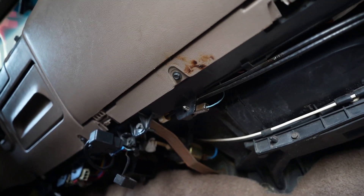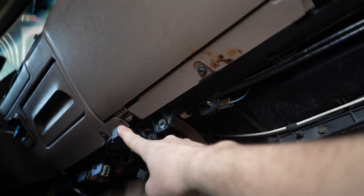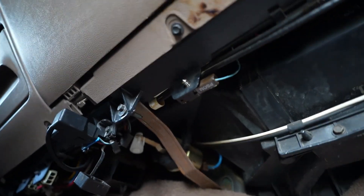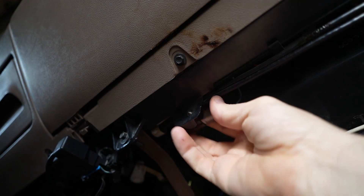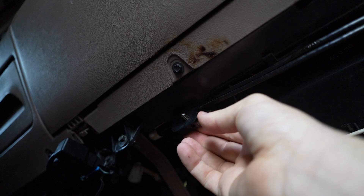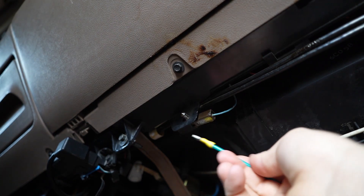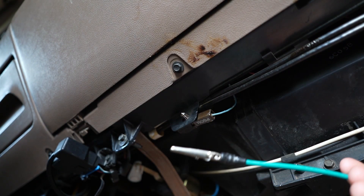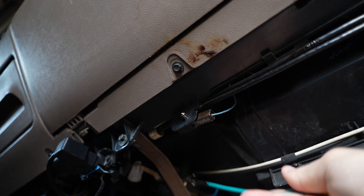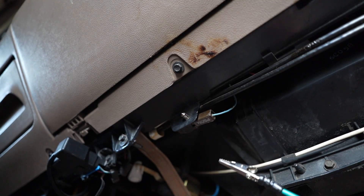We're here under the passenger side of the dash. As you can see, there's my OBD2 port, and right here is going to be your PSOM connector — it's just a little plug with a spade in there, sitting in the dash. You're going to plug the spade in there and then ground out with your alligator clip. I'm going to use this bracket — it should be a fair ground, substantial enough to do this.